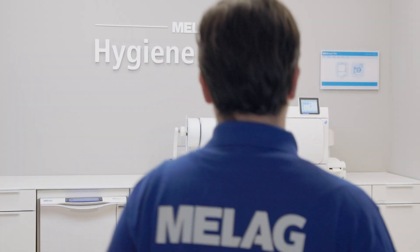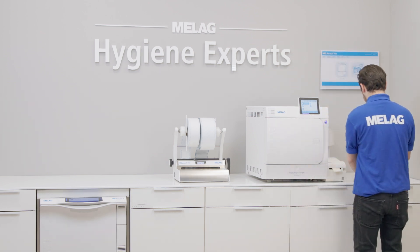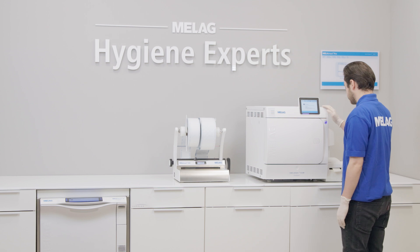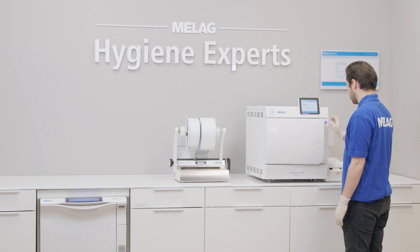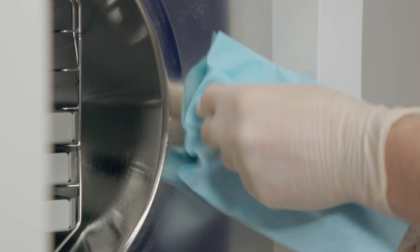Our premium plus class steam sterilizers — Vacuclave 550, Clinicclave 45, and our foreign one solution Careclave — are equipped with an automatic door lock. In this video tutorial, we will explain how to check and lubricate it every two months.